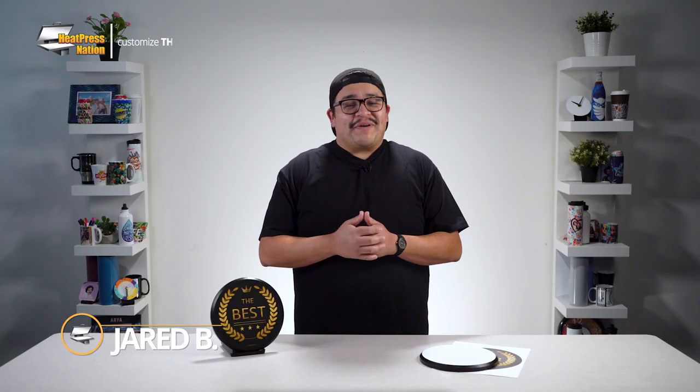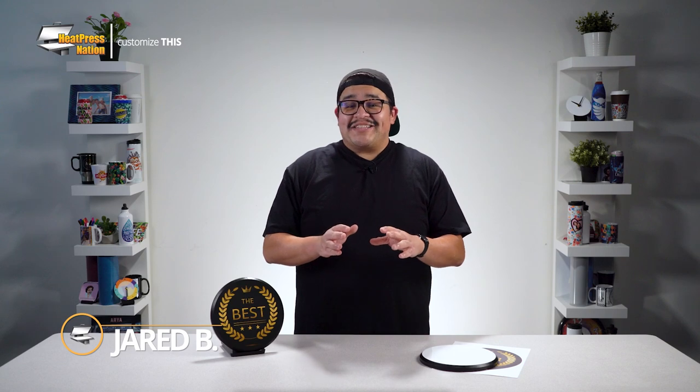Hey everyone, it's Jared here with Heat Press Nation and I'll be showing you how to customize a special circular plaque with sublimation. So stay tuned as we customize this.